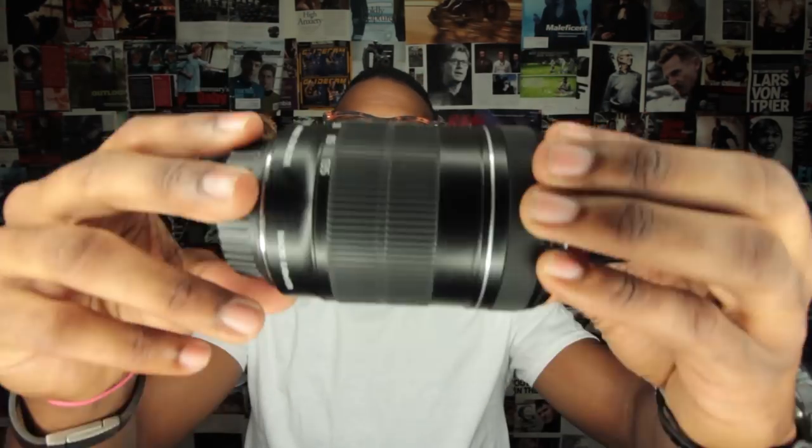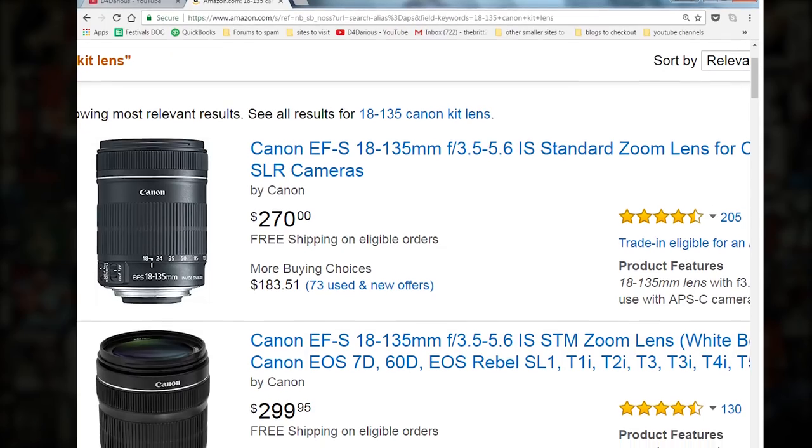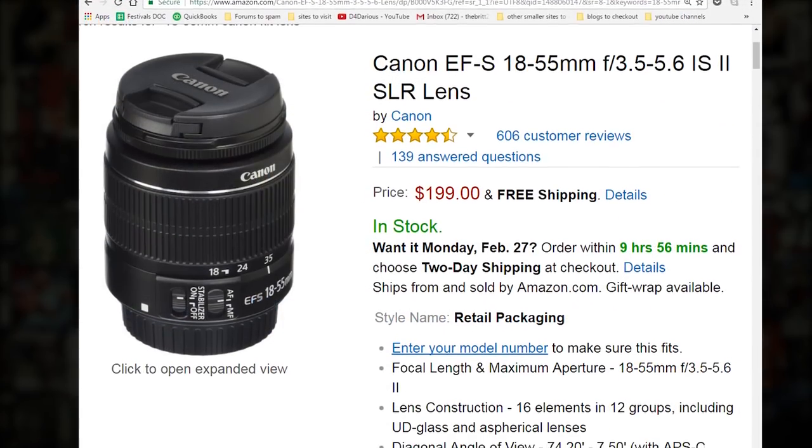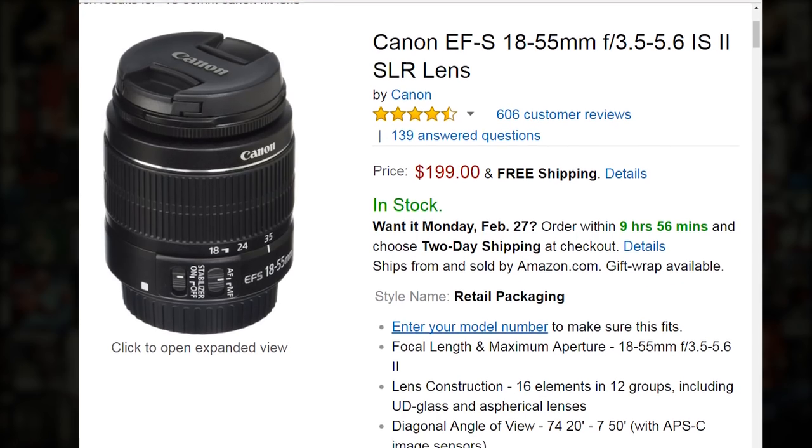So what's a kit lens? A kit lens is a lens that you can purchase along with the camera when you buy it from the manufacturer. It's like a starter lens, basically. When I bought my Canon 60D back in 2011, it came with this 18-135mm zoom lens. You can get this kit lens for about $300 if you buy it separately, or an 18-55 for about $200. Super affordable by comparison. Nikon and Sony also have their kit lenses as well.